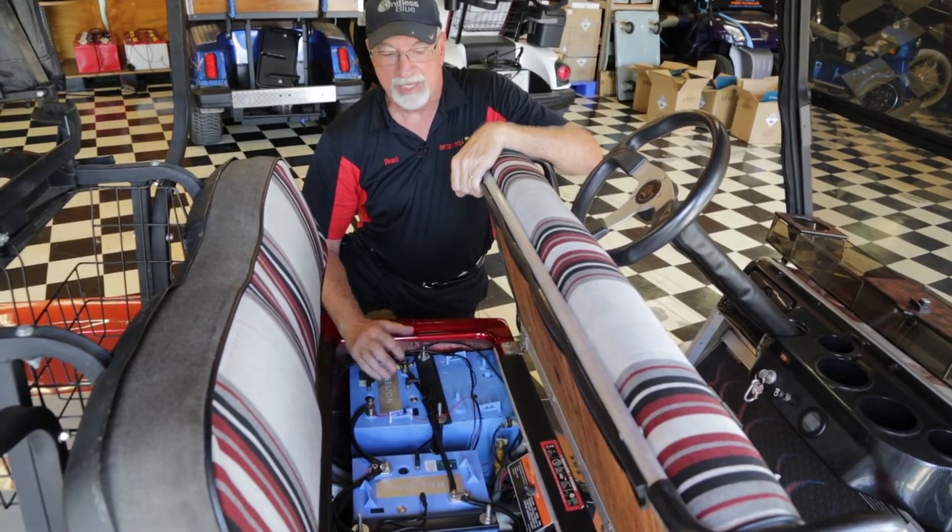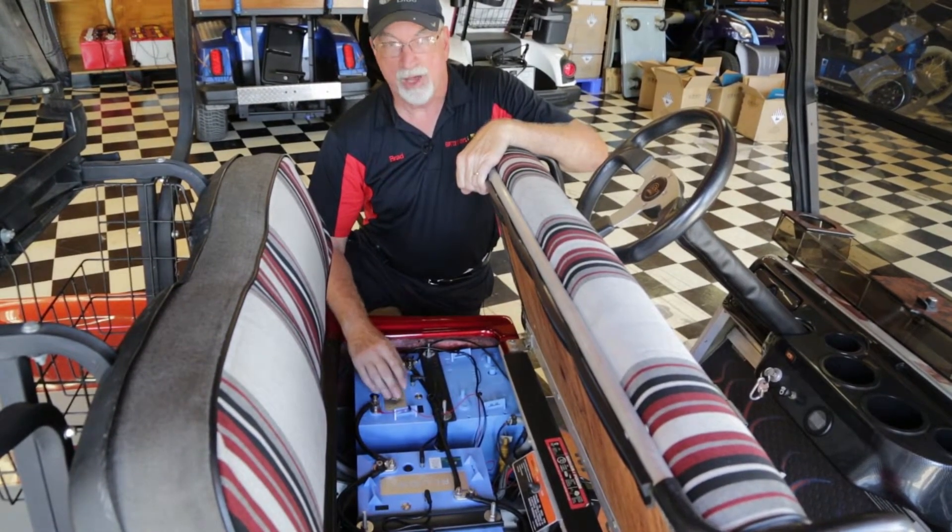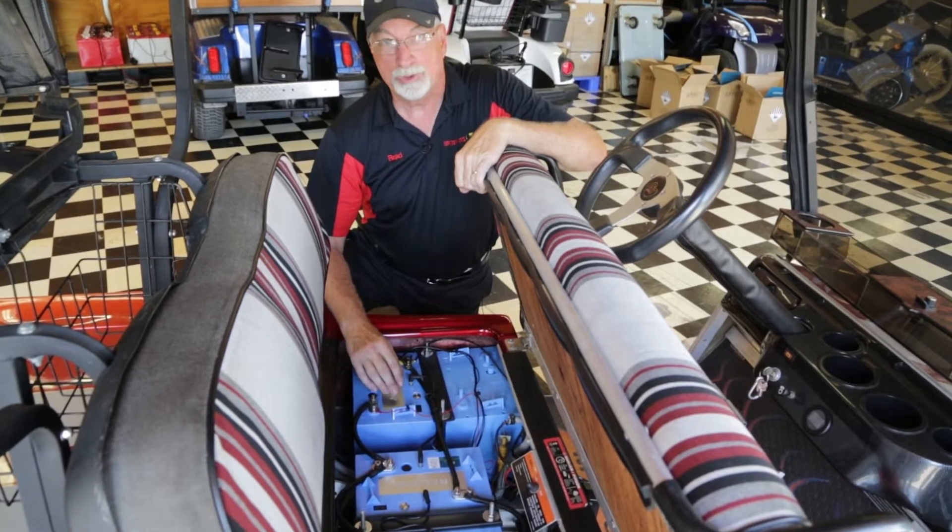So where it would take any number of four, six, or eight traditional flooded wet cell batteries, the Rely On product works in any number, whether it's two, three, or four.